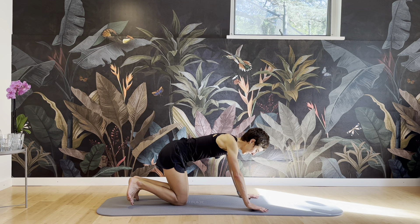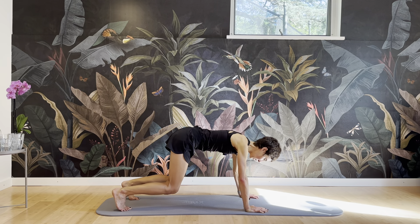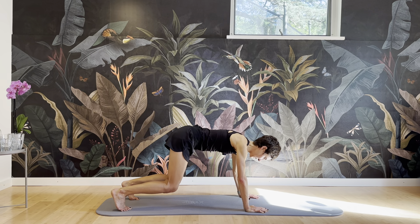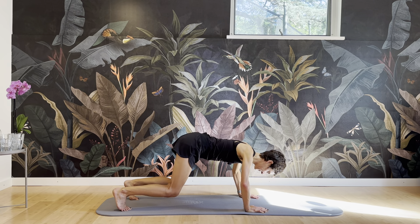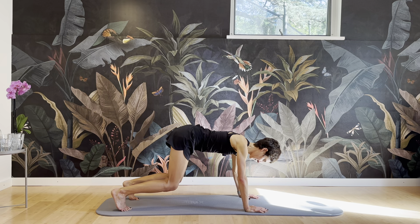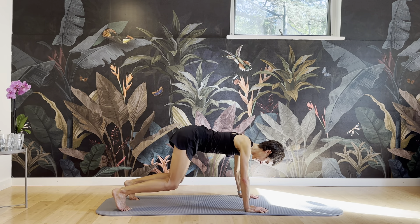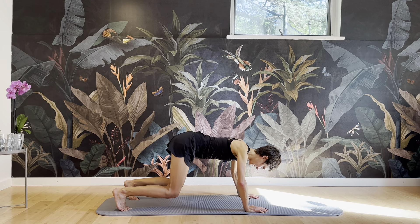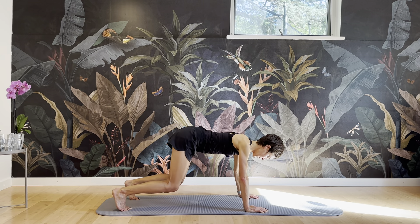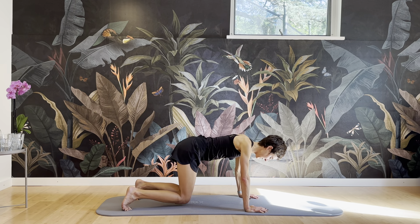Tuck the toes under, lift the knees, pull those abs in and pulse, pulse, pulse — abs in, in, in. Keeping the abdominal wall tight. Working the shoulders here too. Counting down from ten — nine, eight, seven, six, five, four, three, two, and one. And release.